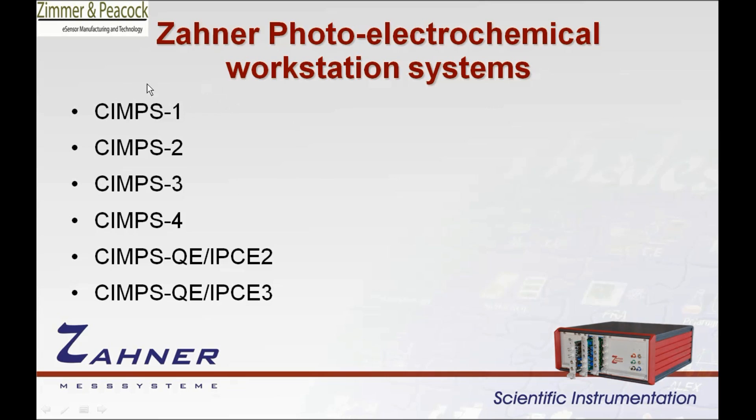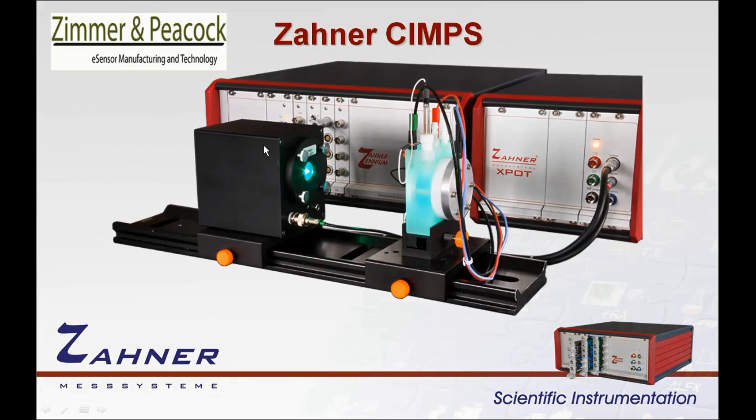Here I just list out the Zana photoelectrochemical workstation systems that are available, and I'm going to do a video on each one. So there's a SIMPS1, 2, 3, and 4, there's a SIMPSQEIPC2, and an IPCE3. So in total there's six systems, and this video is specifically looking at the first system, the SIMPS1 system.